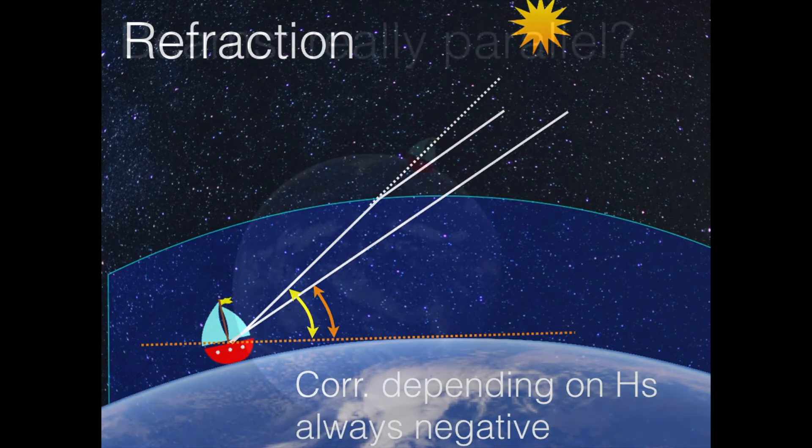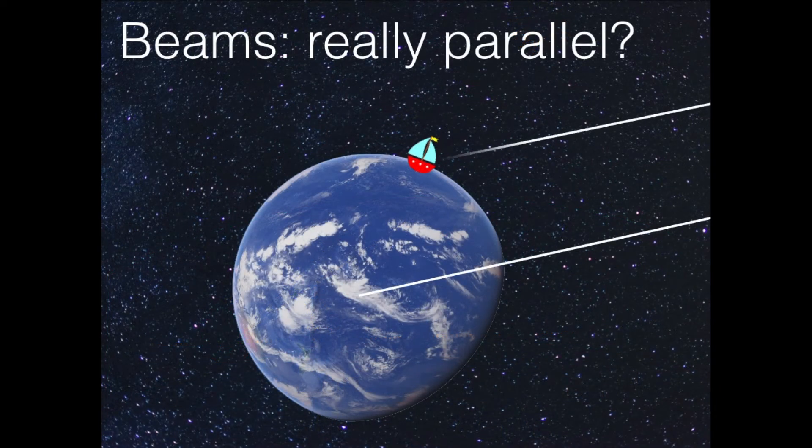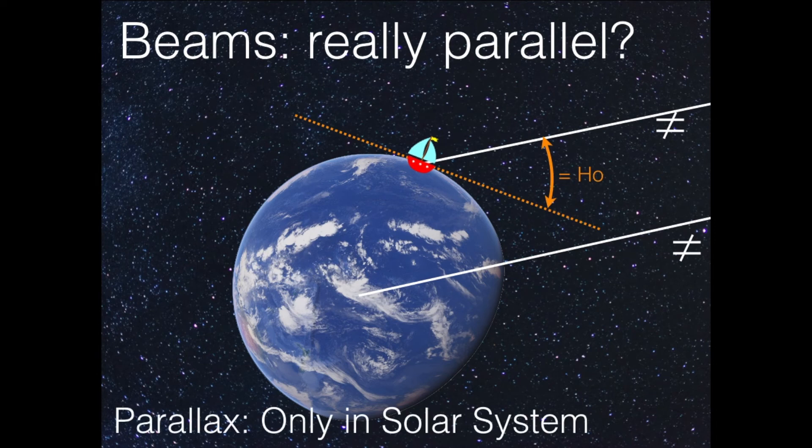Another problem is whether the beams are really parallel. The star is very far away so the beams are parallel — the one that goes through the center of the Earth and the other one that goes to us — but these are only parallel if the star is very, very far away. As soon as we use something in the solar system, we need to take the parallax into consideration. The closer the body, the bigger the parallax. The parallax is huge for the moon and for stars it is non-existent. All these corrections need to be dealt with.